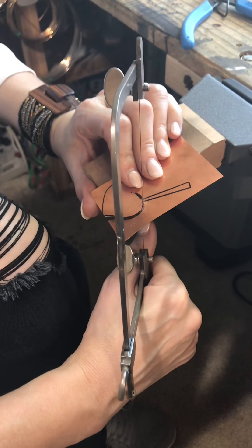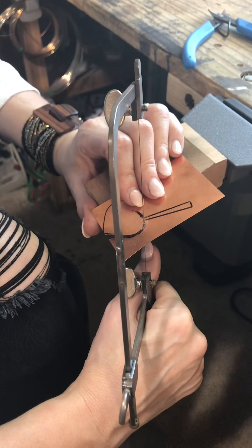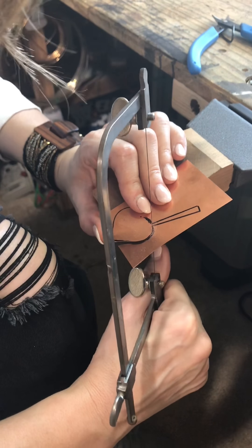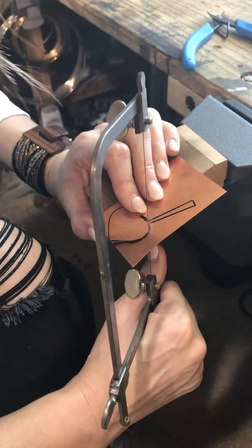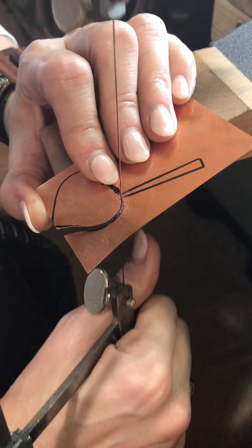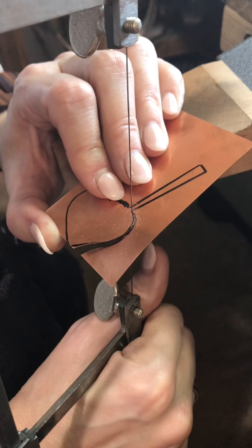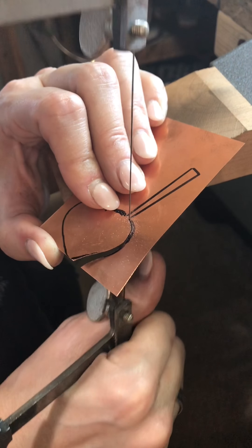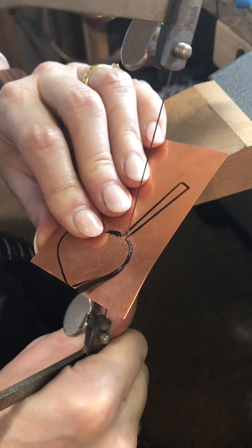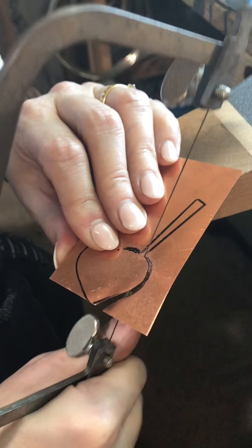Okay, here's the trick: when you get to a corner like this, this is where the saw is really handy and makes it so much easier because you can get beautiful corners. I'm just going to very, very lightly saw while very gently turning my metal — you don't want to go too far through the metal, but you want to allow the saw to turn the corner. So you see I'm gently sawing while I turn my metal just like so, and it makes just a little bit larger hole so that you can turn, and then when you're ready you can just start sawing in the other direction. Easy peasy.